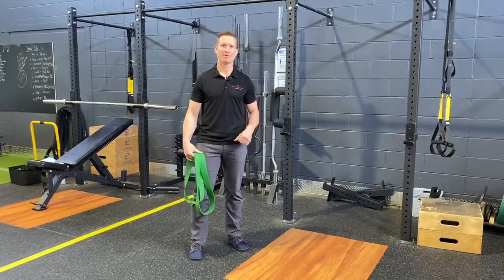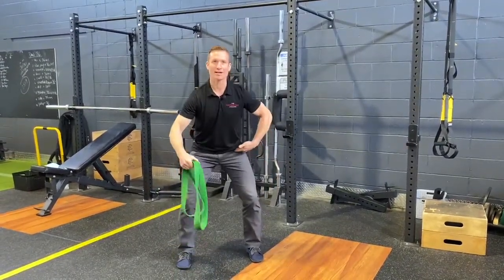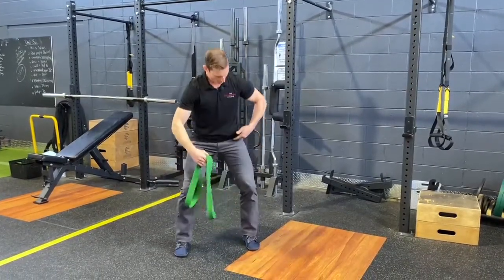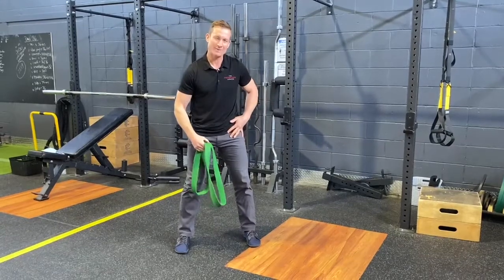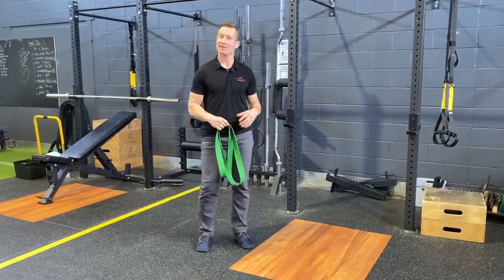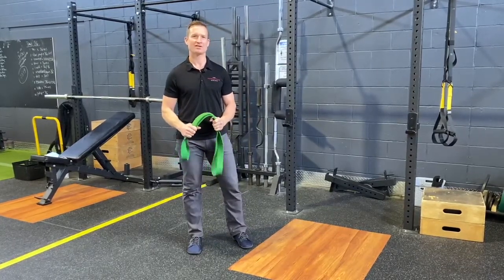How do you know if you have hip impingement? A squat will generally tell you how your hip articulates in the flexion position. If you're having difficulty getting good depth, or you feel stuck, or you feel some ache or pain in the front of the hip, that's often a sign of hip impingement. If you just have generic hip tightness, this can be a great at-home mobilization technique as well.